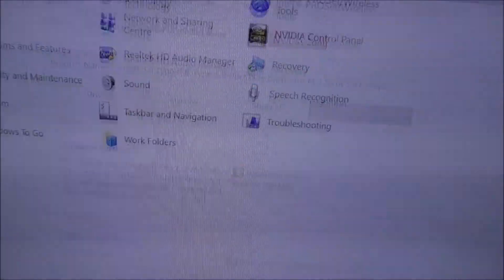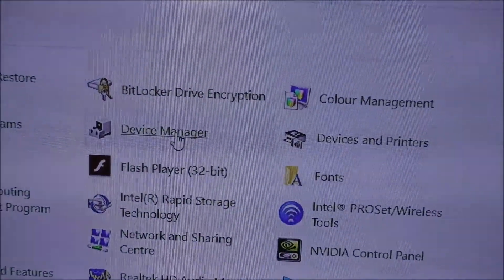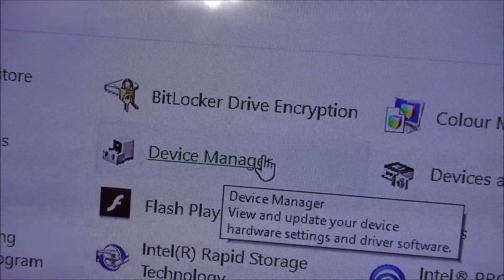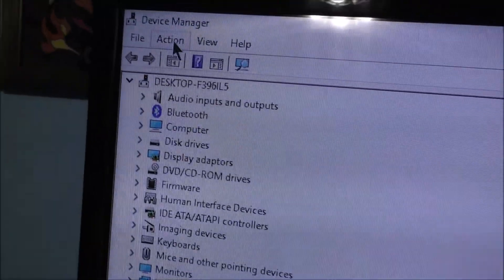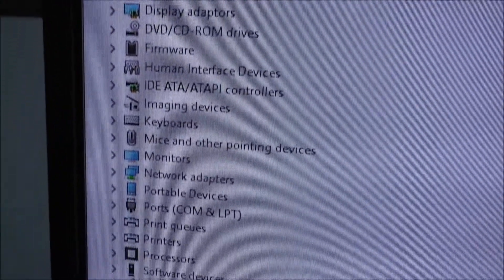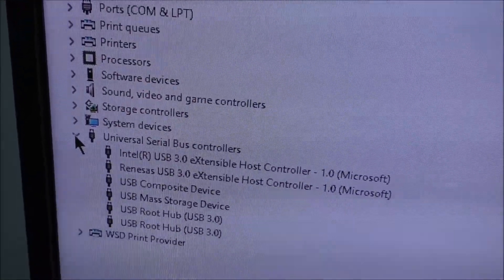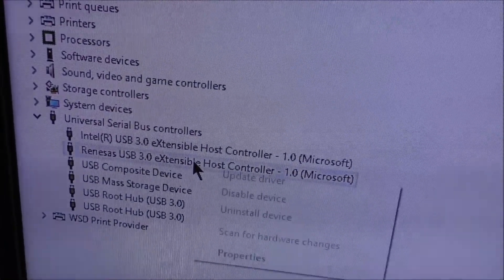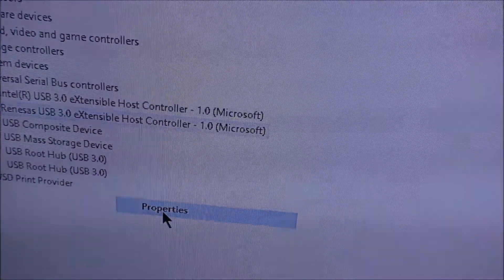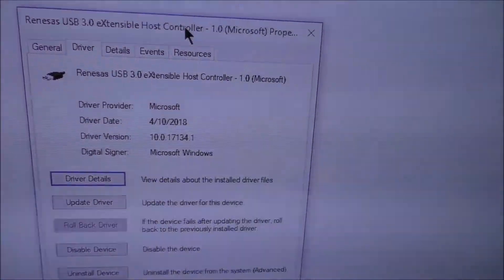What we're going to do is go into Control Panel and go into Device Manager. I'm going to make this a little bit bigger so you can see. What we're looking for is USB down here — looking for this one. Go into Properties, go into drivers.